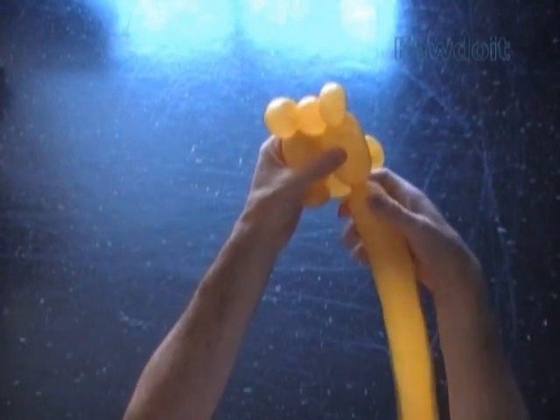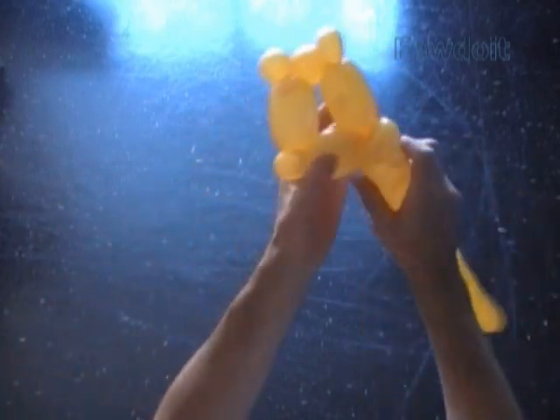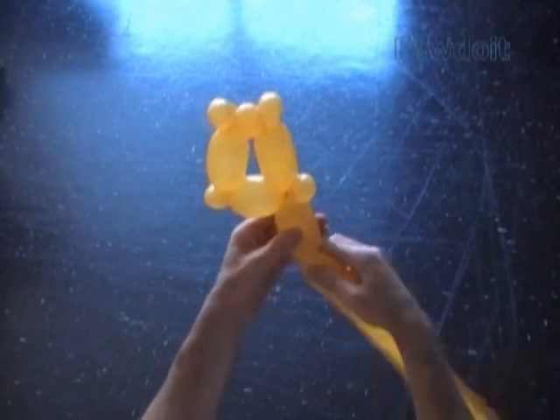Now we have to twist the eighth about 3 inch long bubble. And then we lock both ends of the chain of the last 7 bubbles in one lock twist. Our sculpture already looks like number 4.